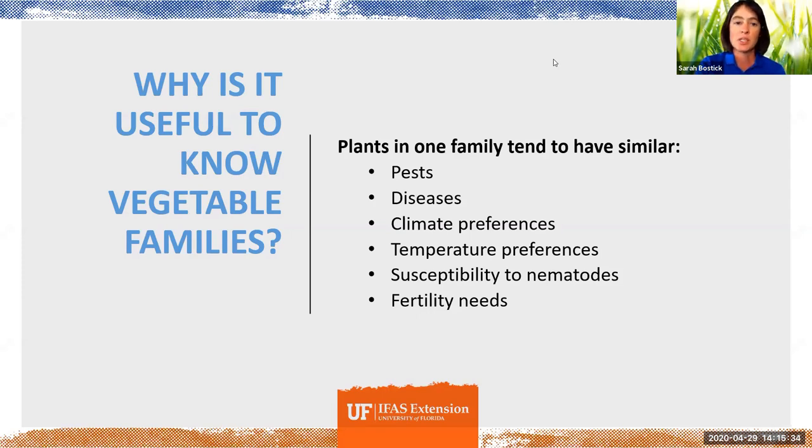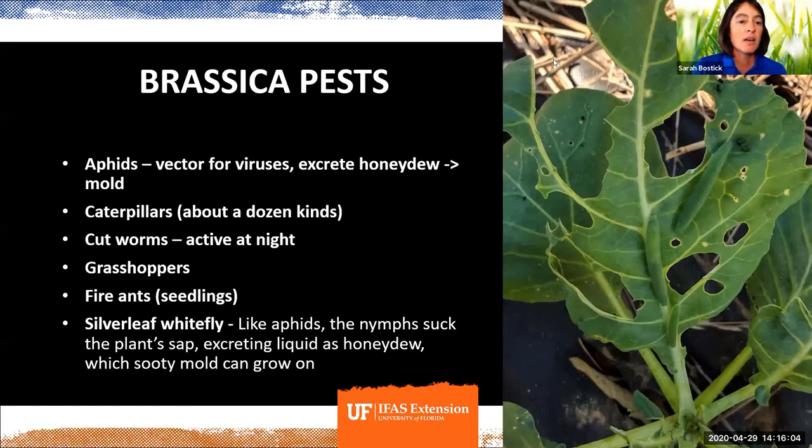Plants in one family also have similar pests, diseases, climate preferences, temperature preferences, susceptibility to nematodes, and fertility needs. My focus is on collards, but you can really take this information and apply it to pretty much any brassica you want to grow. There are lots of things that love to eat brassicas — I left a couple off, but these are some of the most common ones you'll find.